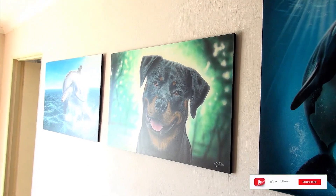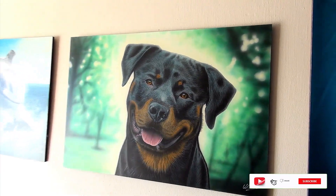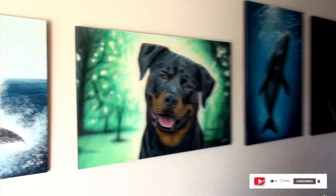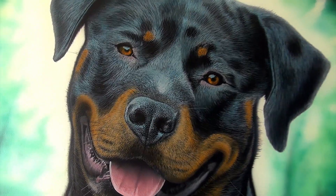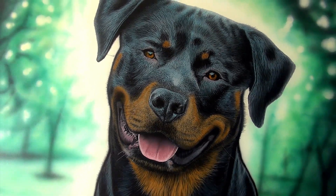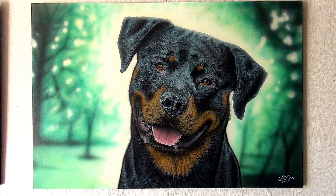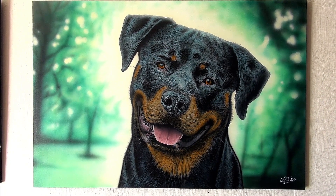Right, there we have it guys — you can see a nice, beautiful even finish, great detail, well worth the effort. Please if you like this sort of thing, like and subscribe and comment below — link us to your own paintings. Thanks again for watching, and until the next time, thank you so much. Bye.